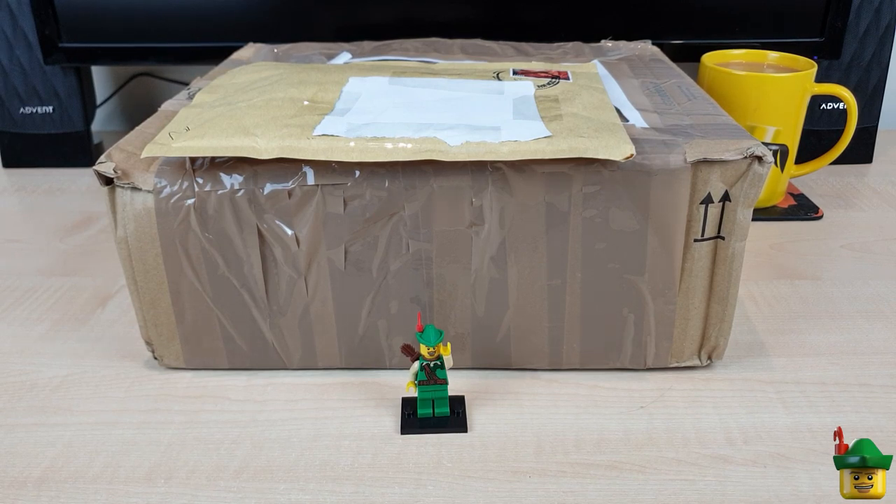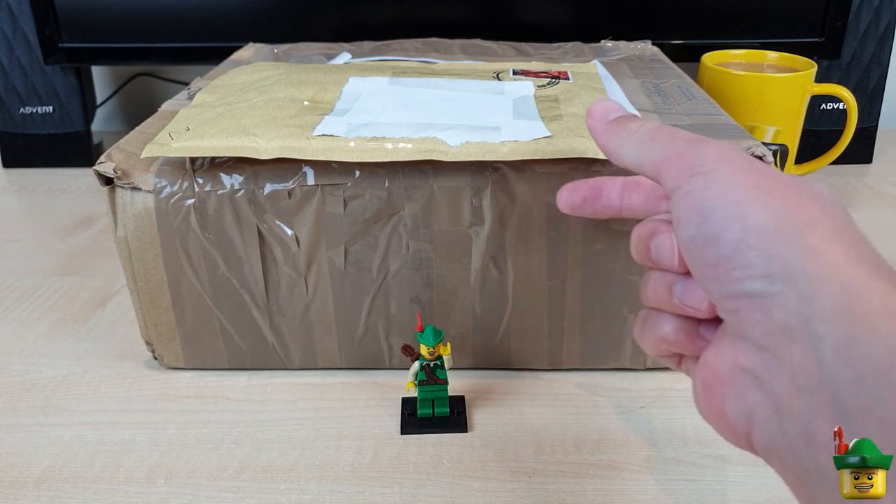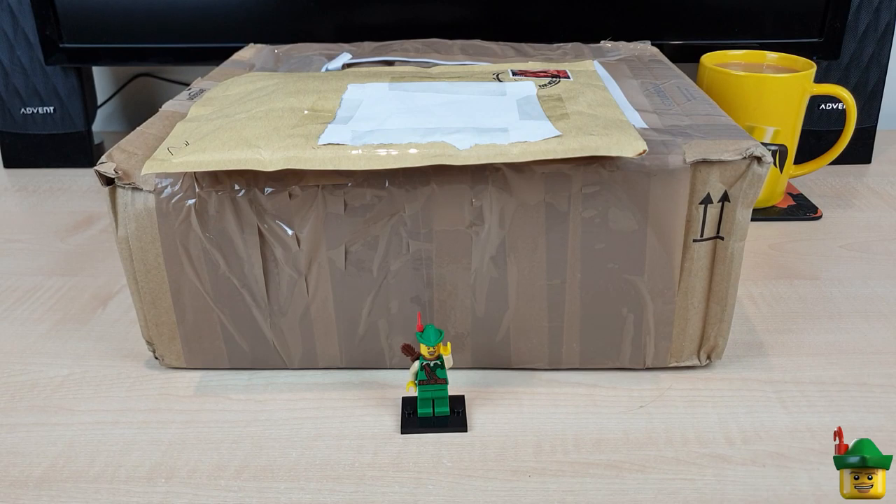Hello YouTube, Robinhood Bricks here — and what time is it? Brick Hall o'clock! We've got another package from BrickLink.com and also a bonus small package from a very generous subscriber.